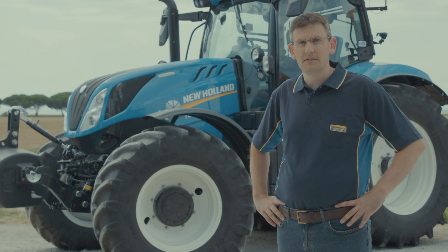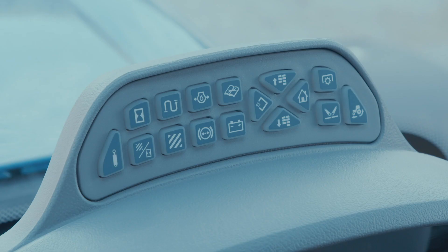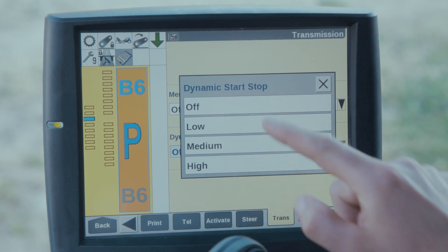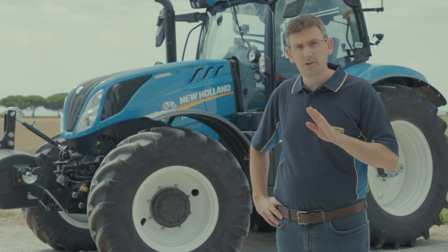The dynamic start-stop menu is accessed by clicking the gear icon in the Intelliview 4 monitor or through the keypad. Once in the dynamic start-stop menu, the operator has four options to choose from: off, low, medium, and high. These four options allow the operator to decide how much brake force is required to stop the tractor.